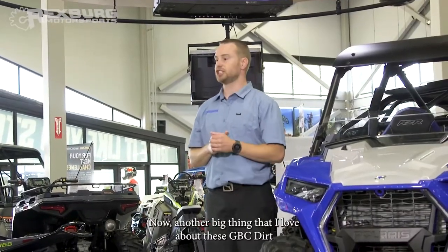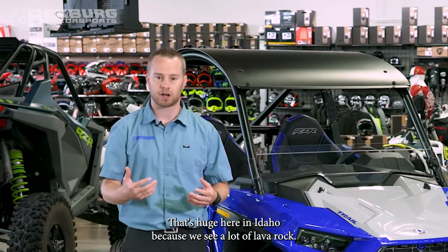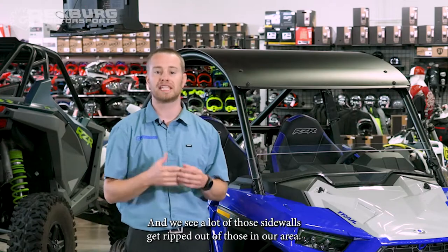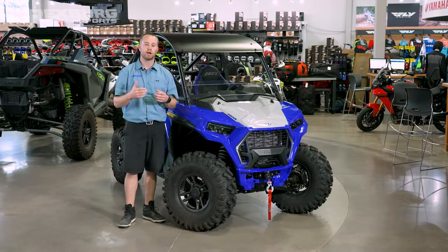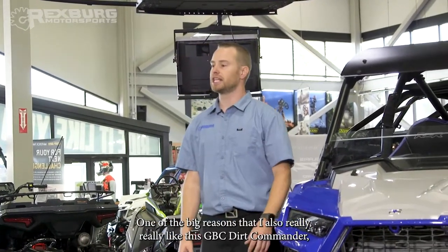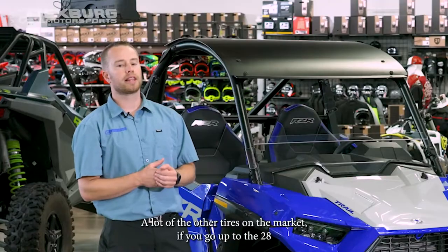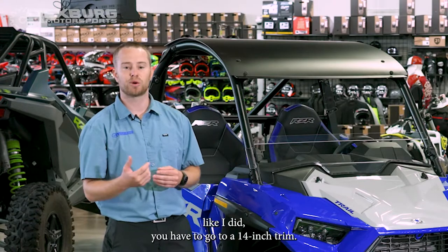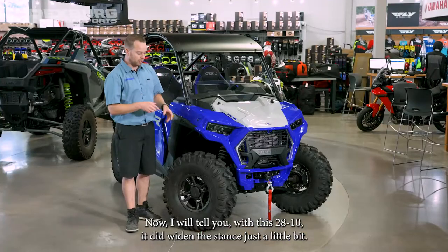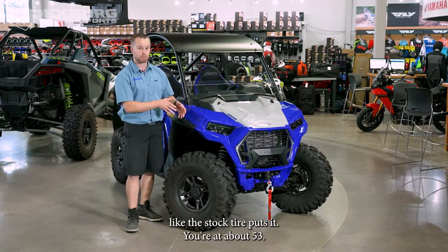Another big thing I love about the GBC Dirt Commanders is that this is an eight-ply tire, versus the stock four-ply. That's huge here in Idaho because we see a lot of lava rock and sharp rock — stock tires hit their limits pretty quick and we see a lot of those sidewalls get ripped out. With an eight-ply tire, you have the peace of mind that no matter where you go or how crazy the rocks are, you're going to make it out. I also really like that this tire lets you go as big as possible while keeping the stock 12-inch rim. A lot of other tires require a 14-inch rim at the 28-inch size, but not the GBC. Now, the 28x10 did widen the stance a little — it's no longer right at the 50-inch category. You're at about 53; I did the tape measuring this morning.